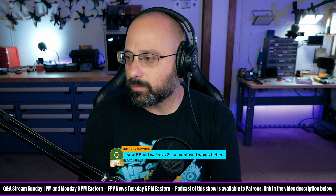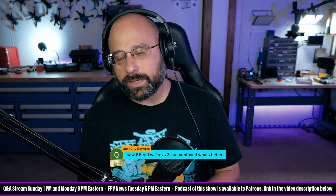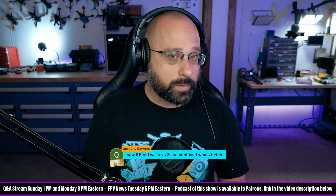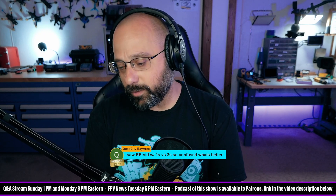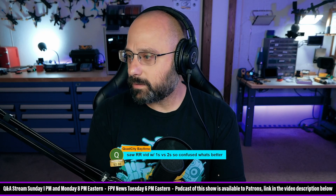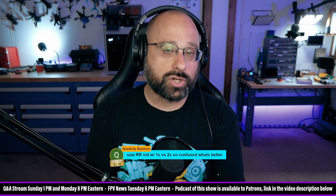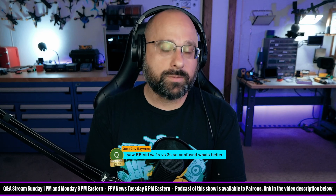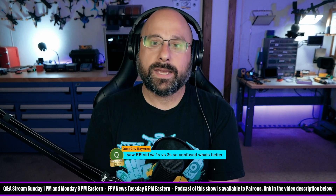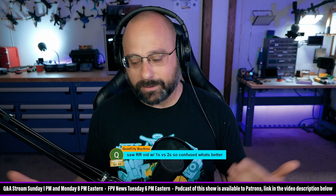Quad City Bay Area asks about a Rotorite video comparing 1S versus 2S — specifically using the Vision 40 quad — and wants to know what's better. Better is subjective; they're going to be different. There are definitely people who prefer the lighter weight of 1S, and people who prefer the more power of 2S. I like the simplicity of a 1S build — easily charged batteries, no balance connectors, no thinking too much about LiPo charging. Just plug in and go.